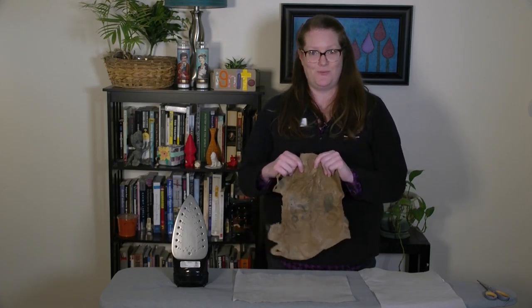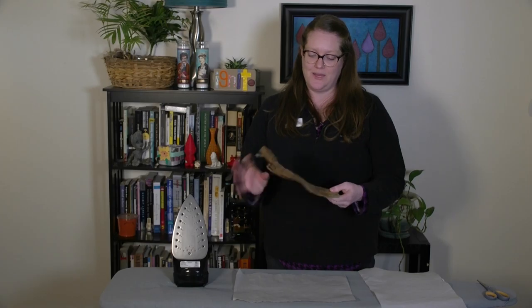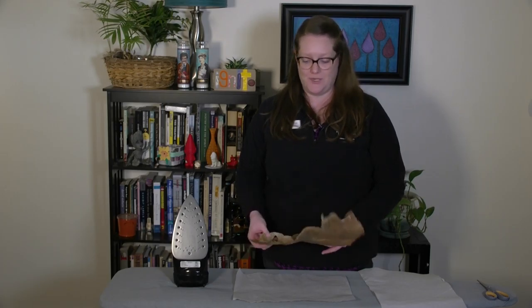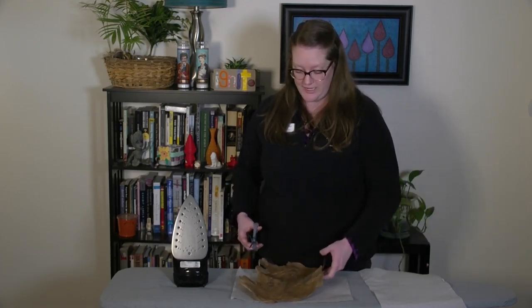It'll start to feel like harder plastic and that's what you're going for in order to be able to form it into something else. You can see it's a little bit more rigid than when we started now. I'm going to think about what I want to make now that I have a piece of material I can turn into something — and I think today I'm going to make a little pouch. So I'm going to cut mine into a long rectangle.